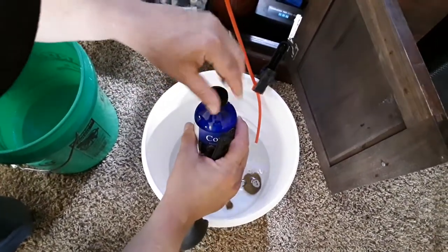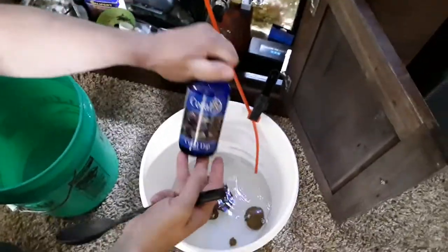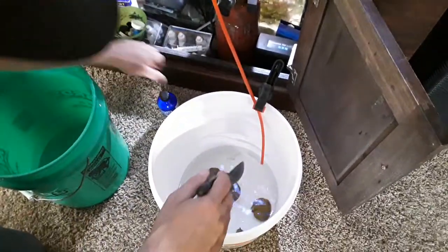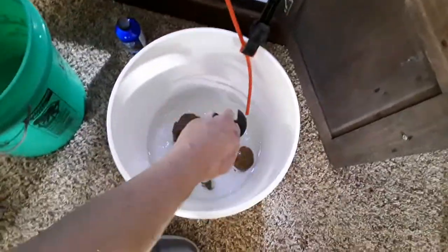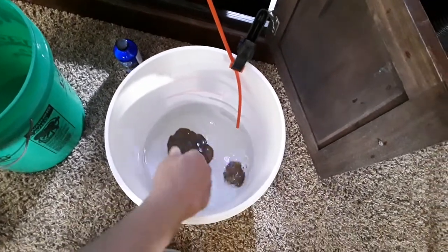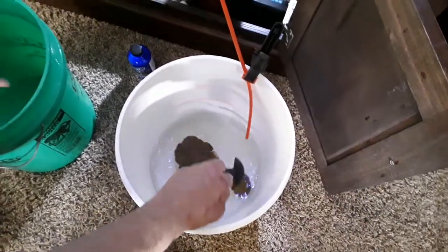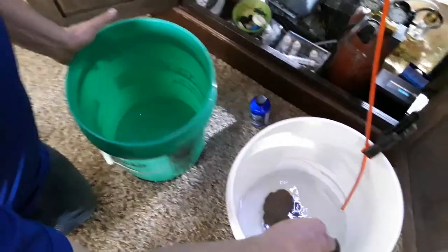It smells a lot like pine salt. But Coral RX — that's the one I've always used, it works great. What it does is, if there's any parasites or anything in there, it'll kill them. I'll gently stir this water for about ten minutes. After ten minutes I will take these corals out and give them a rinse in my actual tank water before I place them in the tank.